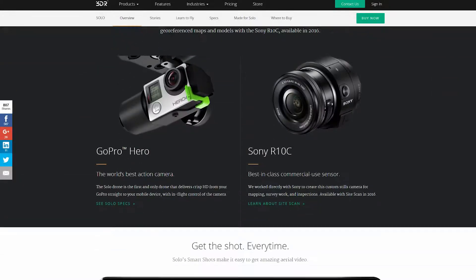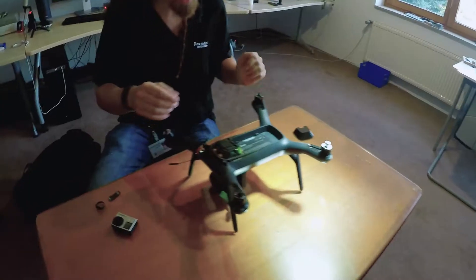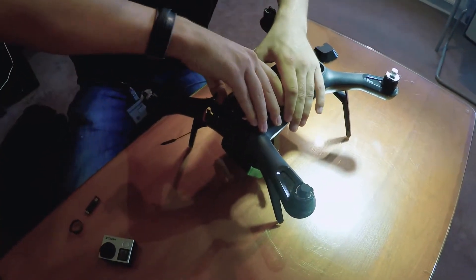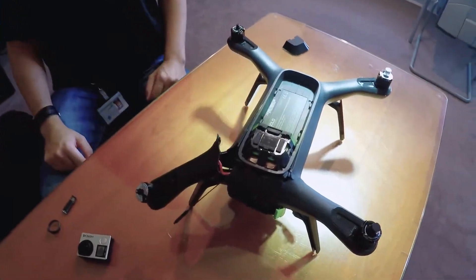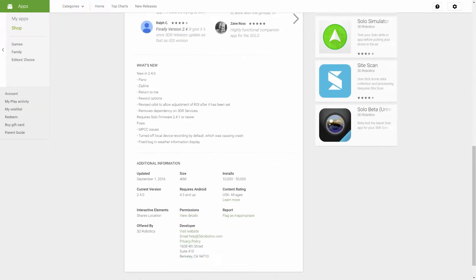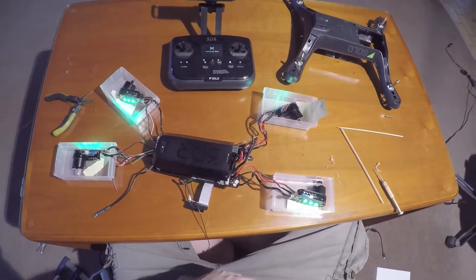As most high-end quadcopters do, the 3DR Solo will try to return to you when the remote connection is lost or the battery is nearly empty. This pitiful specimen crashed into a building on its way home because it went in a straight line. Only a couple of days after the incident, a big update was rolled out to Android users — it included the rewind feature. Let's see if we can help this guy live to see his new software.